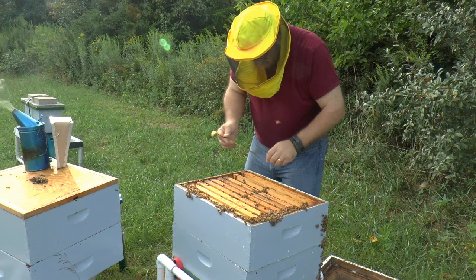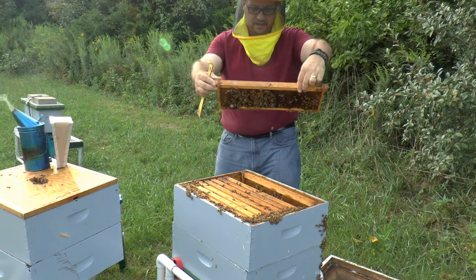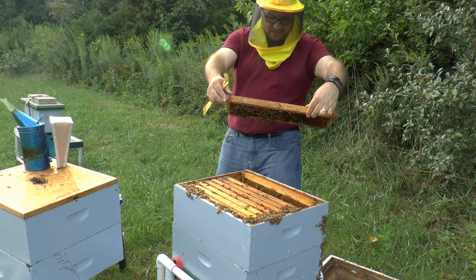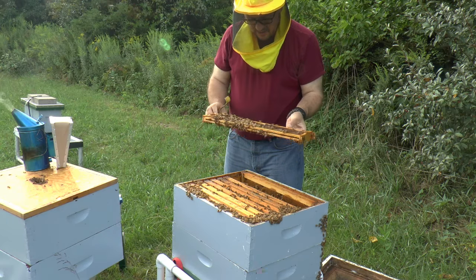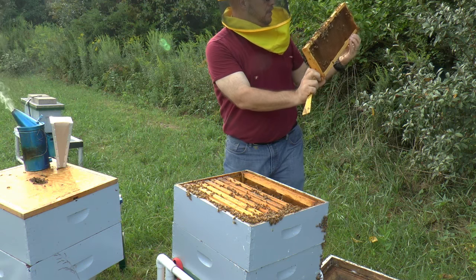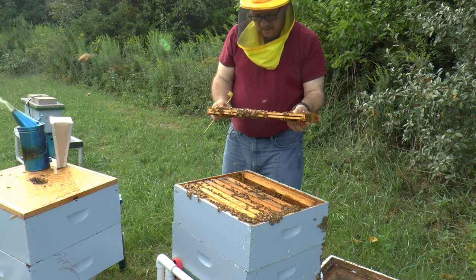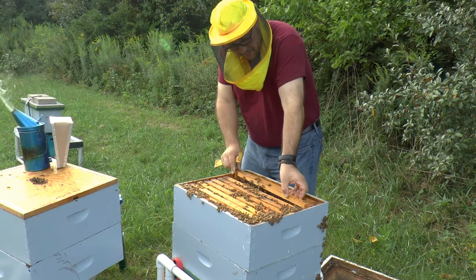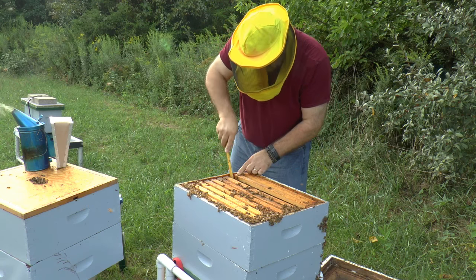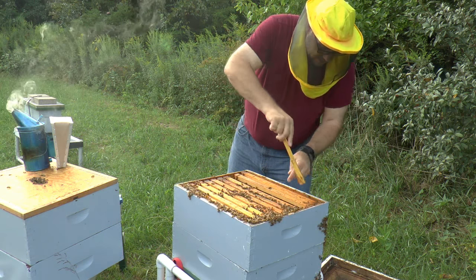Frame three. If I'm shouting, forgive me - I just figured the camera won't pick me up as well. It's just an empty frame, handful of bees, not a lot going on here. A little bit of pollen stored throughout, not a lot. There is one queen cup - it's got nothing in it. Quick scan for the queen - she's not here. I'm just going to scrape this shoulder down here so I can get these frames a little tighter and not have such a hard time getting them out next time.